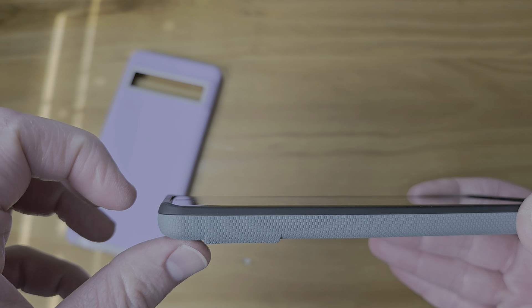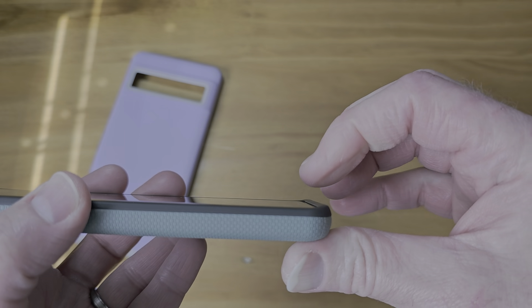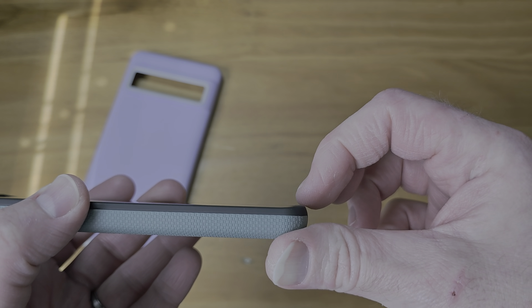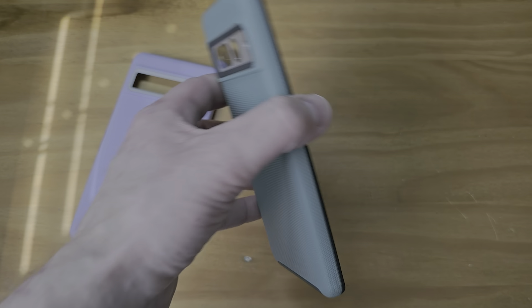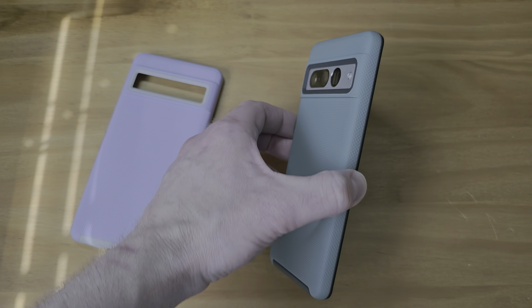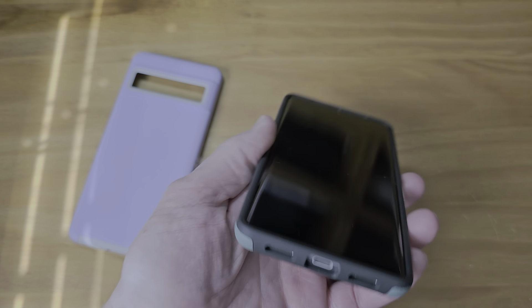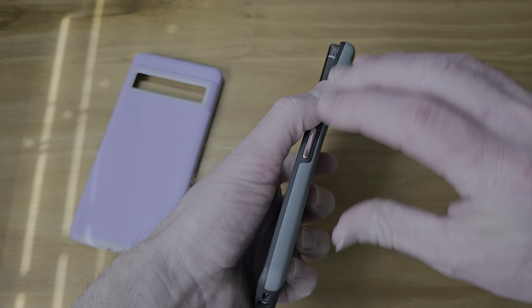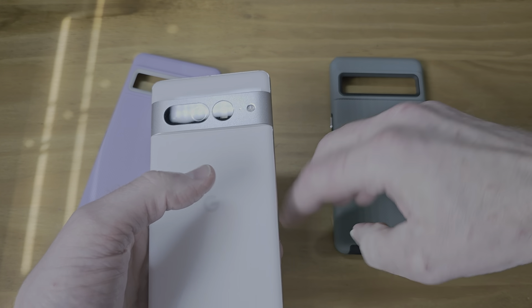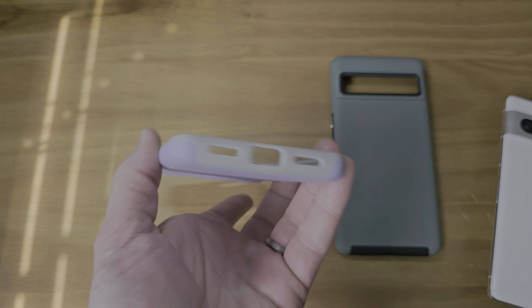It does have a decent lip protection — not a big one, I'd probably like to see a little bigger — but that will still protect the screen. You can lay it face down and it's not going to scratch. Really nice. Let's see what the other one looks like. Easy to take off, that's nice. Again, this is the same construction, same design, just a different color.